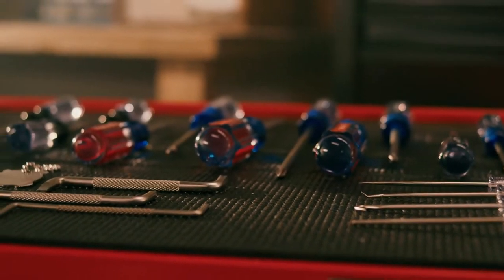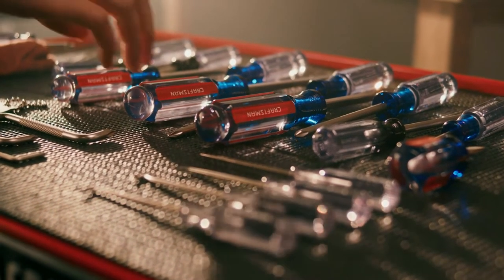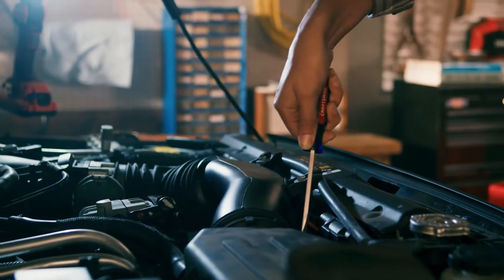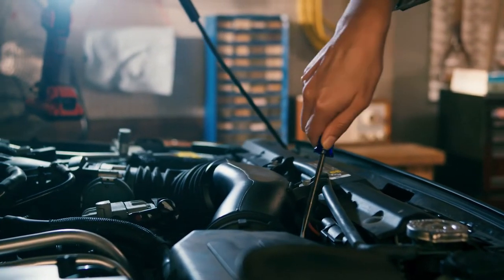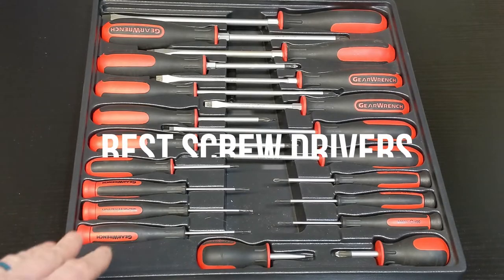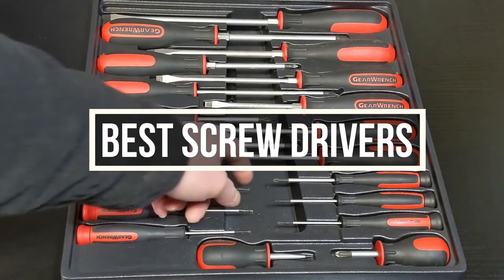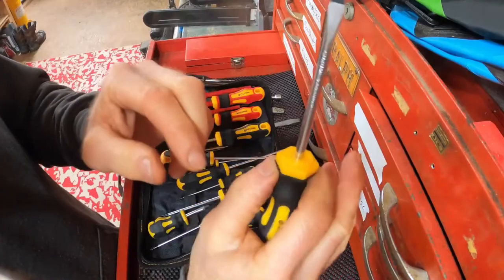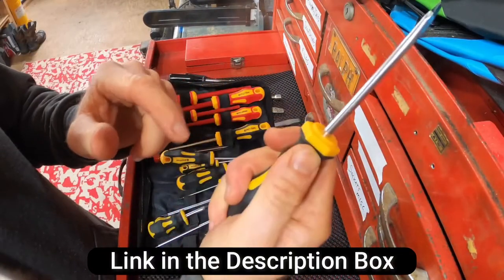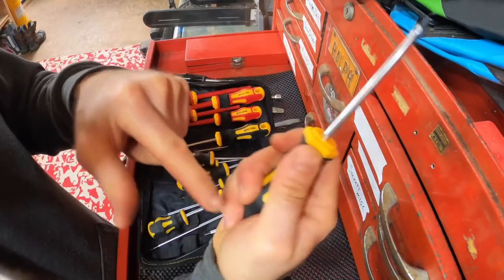Screwdrivers are essential if you work with electronics a lot. Even in DIY projects, they are necessary. A good screwdriver set will last you a long time. How do you find a good screwdriver? Well, I am glad you asked. In this video, we are going to help you with 5 different screwdriver sets that we think are the best for all sorts of tasks. All of the mentioned sets' links will be available down below. Take a look at them for more information and pricing.